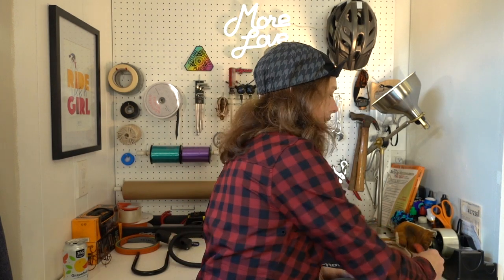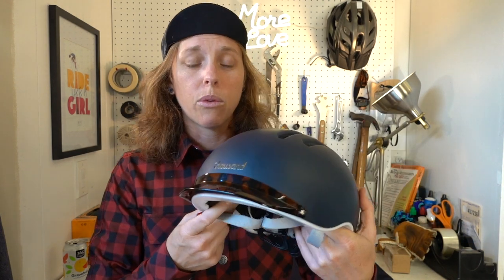One last thing: at $135, this is on the pricier side. But considering you get an integrated light that hits 50 lumens while flashing, I think it's well worth it. It's very comfortable, very well made, high quality, and has plenty of ventilation for riding around town, short commuter trips, or running errands — for that, I think it's perfect.